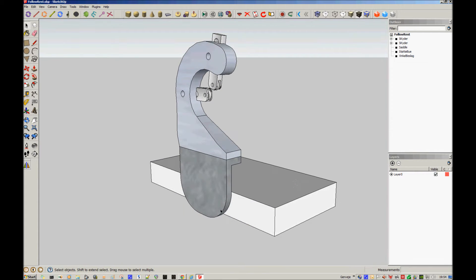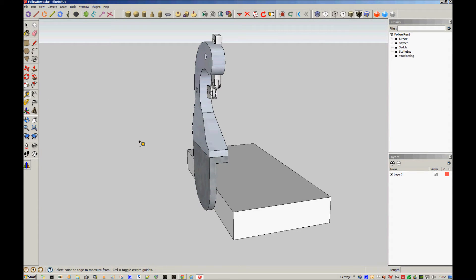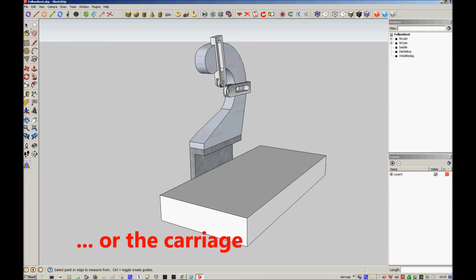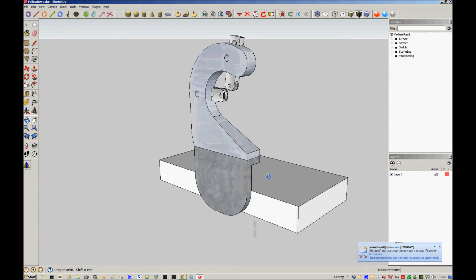On the side here I'll make a bracket in angle iron, 10 millimeters thick and 100 millimeters this way, and I think 30 millimeters this way — yes, 30 millimeters. Then a pair of screws in here to fasten it to the saddle. These rooms here are for the carriage clearance.